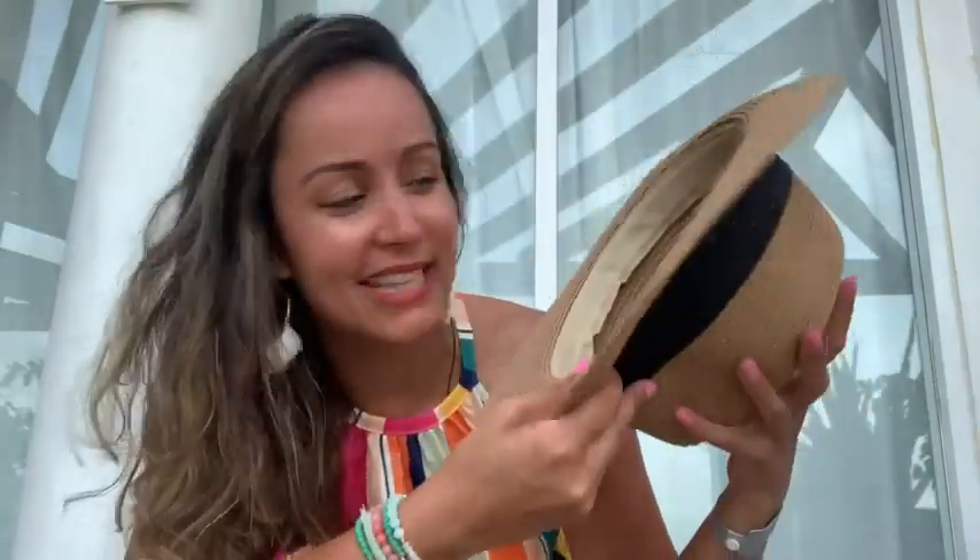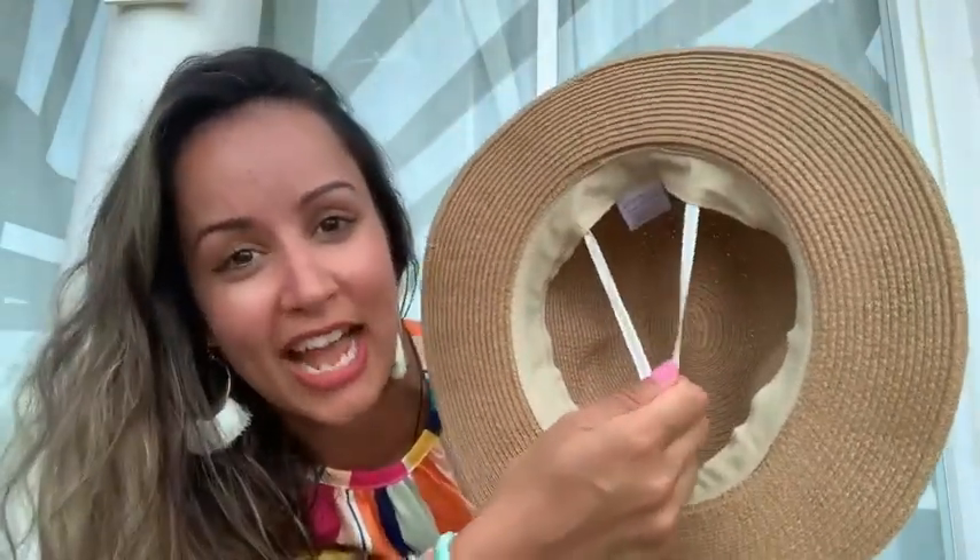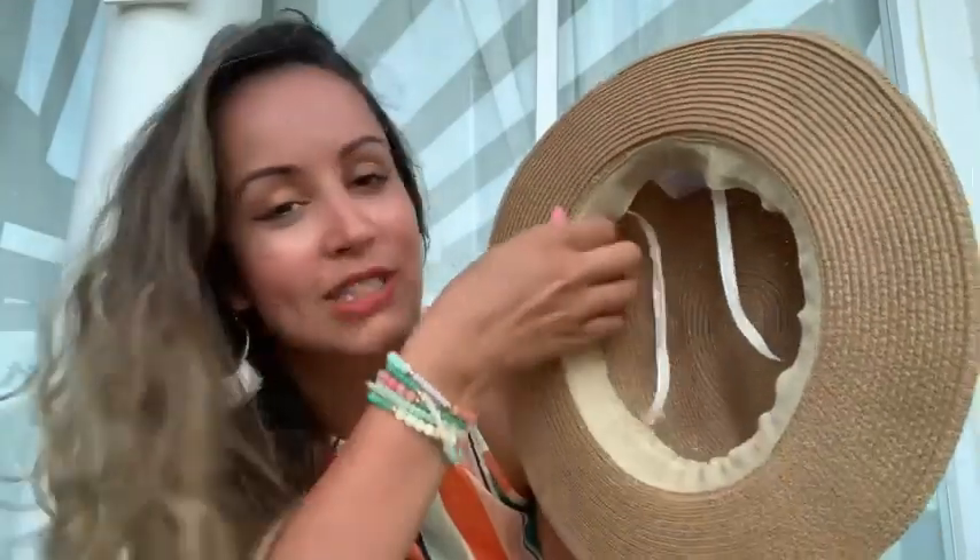And the best part about this hat — it's adjustable. So if it doesn't fit your head just right, you can actually pull on these strands and it will tighten this band around the hat to really help fit better on your head. And if you want to give this hat another look and you don't want that pinched center in the middle, you can just pull the hat down a little bit and make it into a flatter hat.